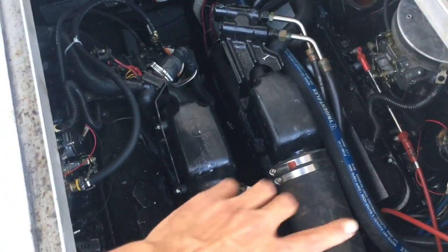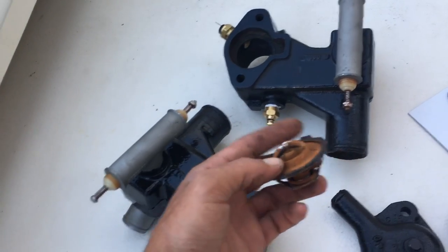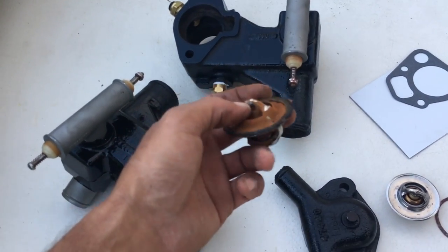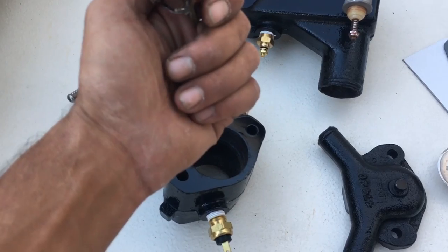I looked at my risers, took all these apart, and everything looked great in there. So before going any farther, I figured I would take my thermostats off. This right here was my old thermostat. They're a little bit cleaner because banging them out of there cleaned them up a bit, but it was locked in a closed position because of all the buildup right there — that was my overheating issue.